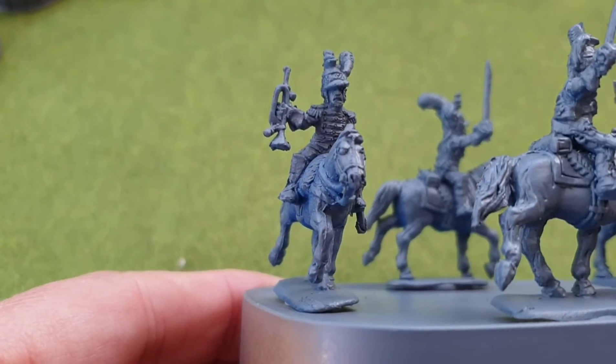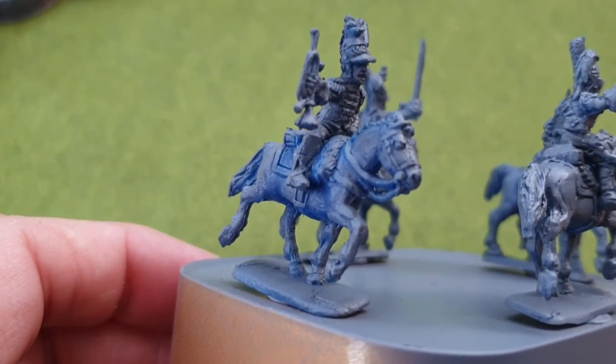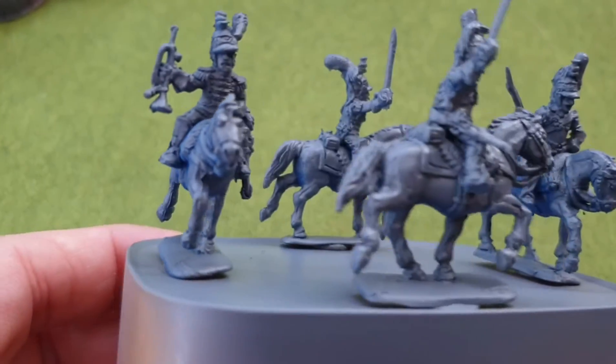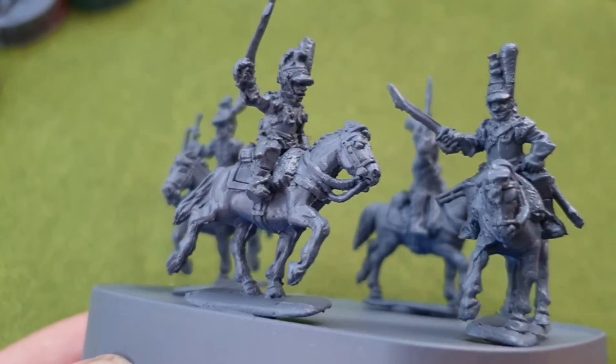We've then got a trumpeter, and a range of cuirassier troopers.